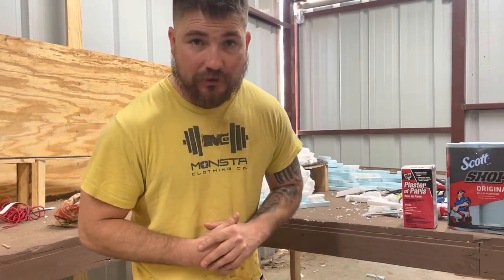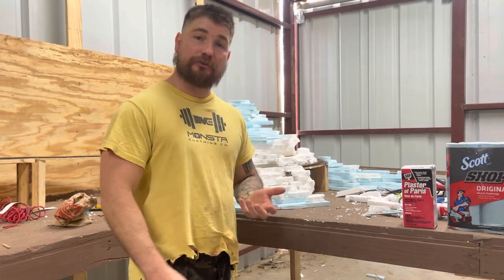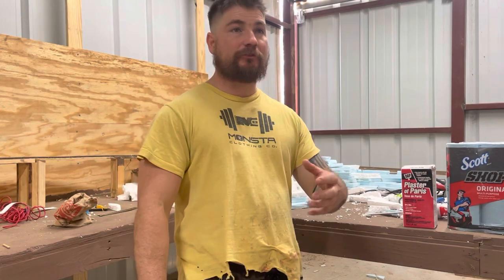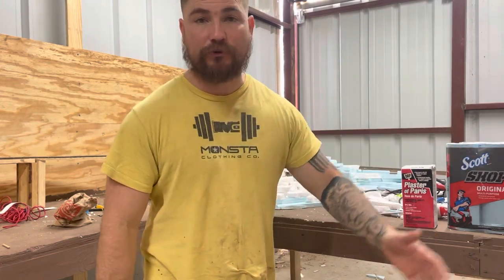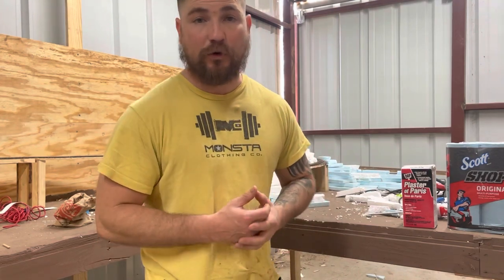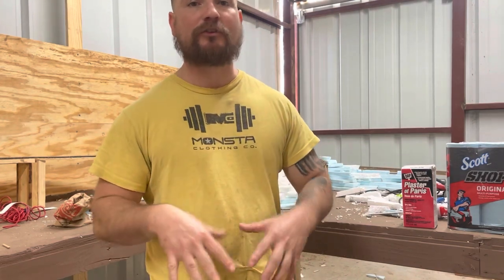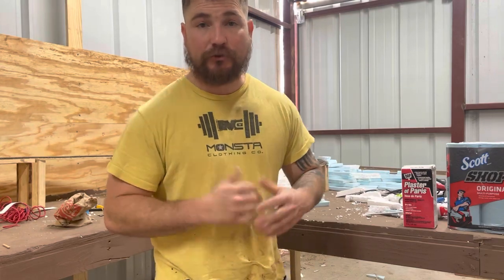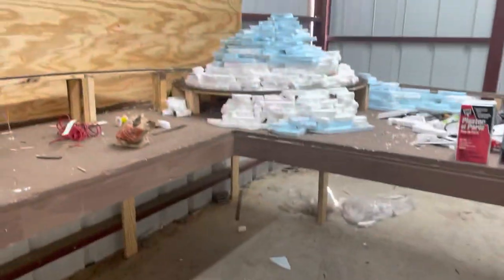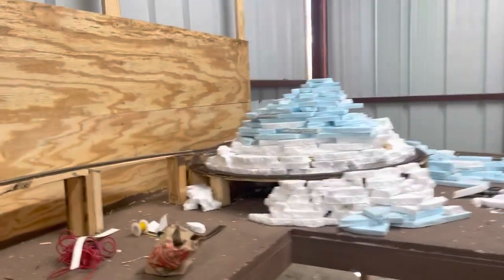With that being said, I got a little tutorial we're going to do today and it's going to be something you can follow real easy. It's not going to be something that you have to go and order from a train store or a hobby shop or anything like that. It's something you can pick up from your local hardware store, Walmart, any place that does arts and crafts. You can pick this up pretty cheap and do what I'm about to show you. I'm going to take you off the stand here and show you what we got going on.